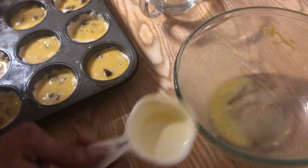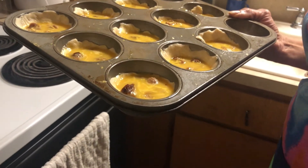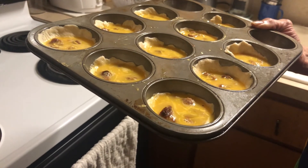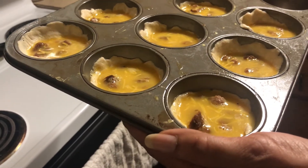Now we're gonna send them in the fridge and let them chill for about an hour. When we take them out, we're gonna bake them. With 10 minutes left in the refrigerator, go ahead and start preheating the oven to 375°F. Once you take them out, pop them in the oven for 20 to 25 minutes and we'll check on them. Alright, we just took them out of the refrigerator — oven is at 375°F — putting them in now to bake for 20 to 25 minutes.